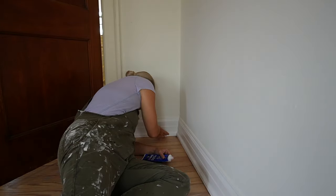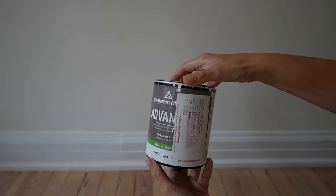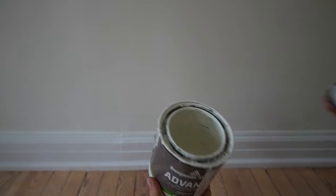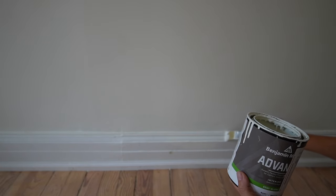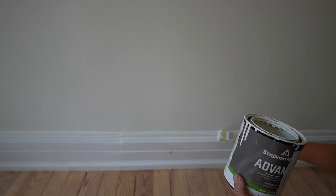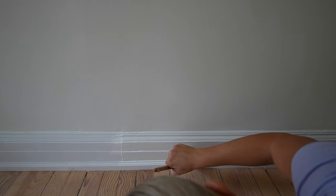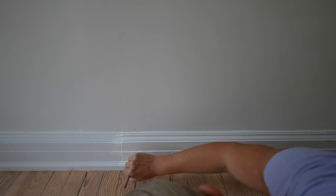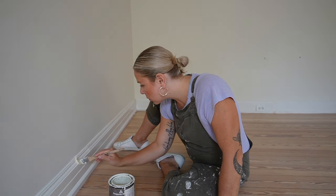I like to use spackling to fill my nail holes — I can just wipe it on with my finger and be done, I don't have to go back and fuss with it later. Then I'm painting all my trim in this room with Benjamin Moore's Advance. I love this stuff on trim and I have it in the color White Dove in a satin finish. I don't tape when I paint — I like the challenge of precision and I think it takes longer to tape; it's just easier to do it freehand for me.